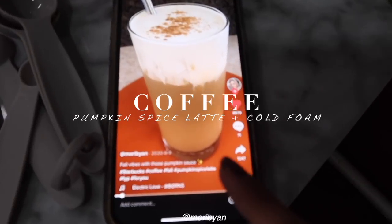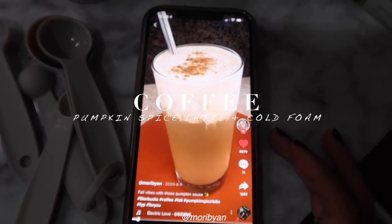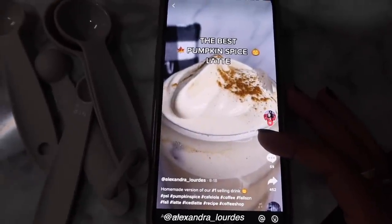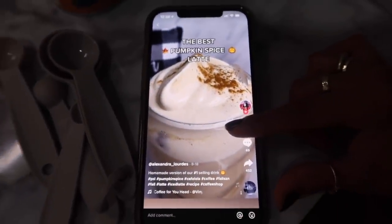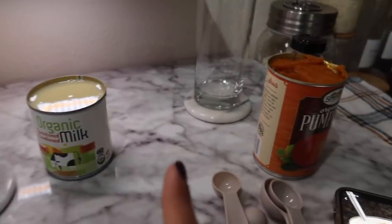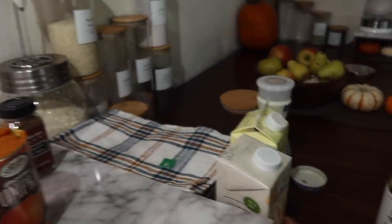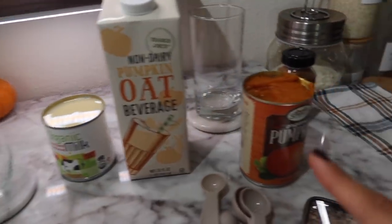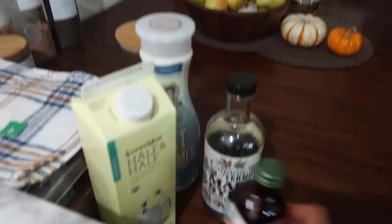So this is the credit for the pumpkin spice latte sauce that I'm about to make, and this is the credit for the other one — if you want to check these out for the recipe, go ahead. I'm gonna make the pumpkin sauce first and then I'm gonna make the cold foam. I have the oat milk, pumpkin condensed milk, pumpkin puree, pumpkin pie spice, some half and half, and maple syrup with vanilla. Let's attempt to put this all together.